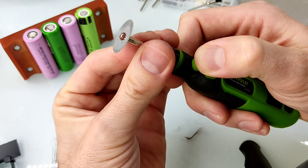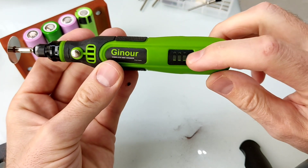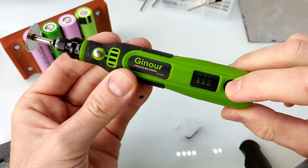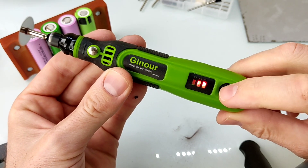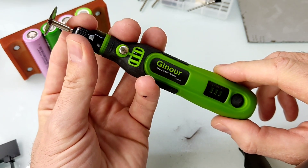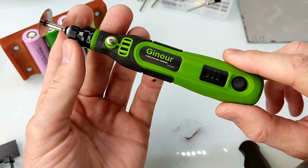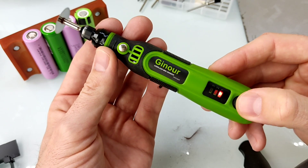Para apretar el accesorio a la mini Dremel, apretamos. Tiene 3 velocidades: con este pulsador accionamos la primera, accionamos la segunda y accionamos la tercera. Cuando estamos en la tercera velocidad y apretamos muy fuerte, automáticamente el BMS de esta mini Dremel se va a parar por protección.